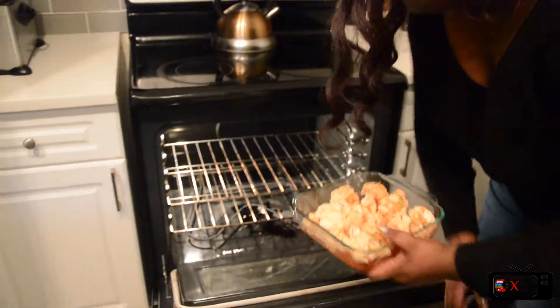All right, let's go put it in the oven. Now that it's in the oven, we're going to let it bake for about 8 to 10 minutes until it's golden brown.